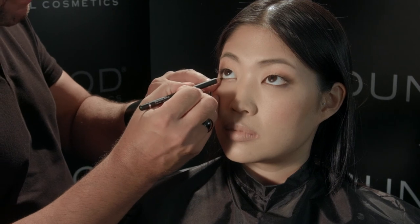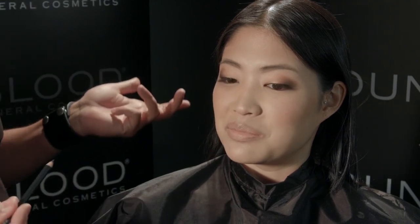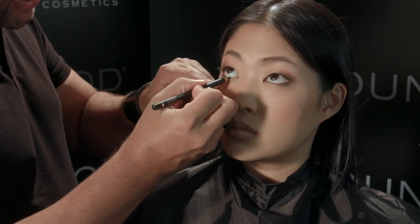Next, using the blackest black eye pencil, rim the waterline of the eye.